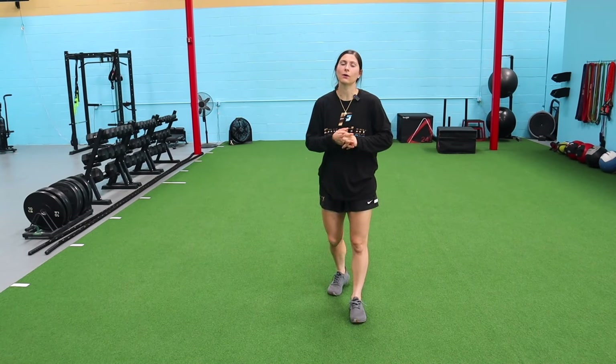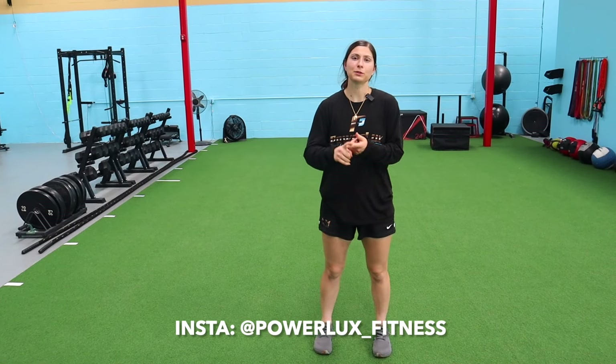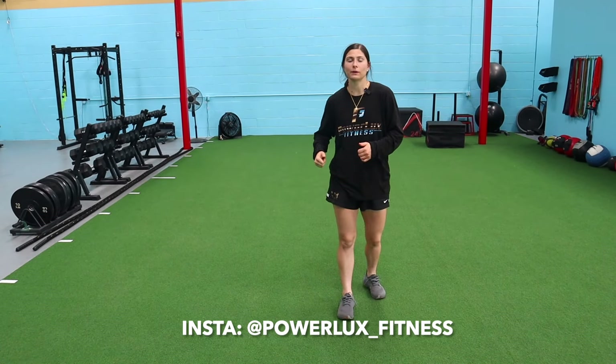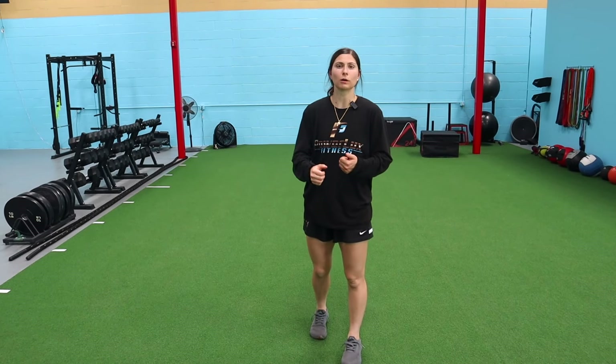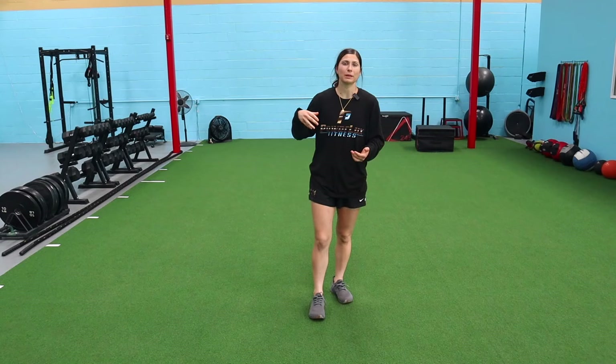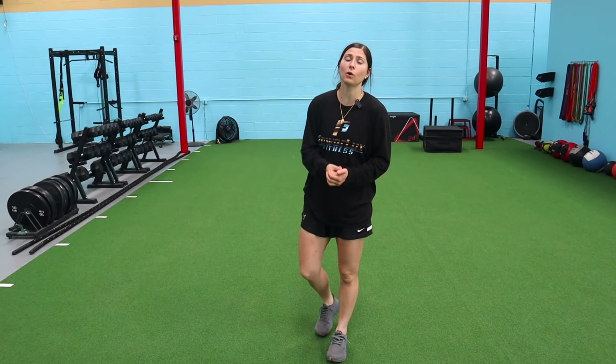Welcome back! Today we've got some exercises we love to do to build up hip strength and hip mobility. It's very important for an athlete to have strong, mobile, durable hips so that it can help them with being explosive, rotation, injury prevention — all these things.